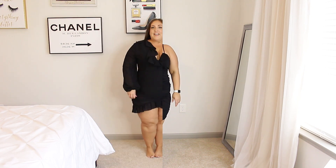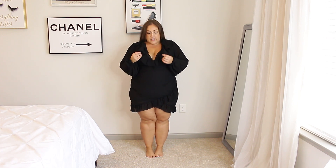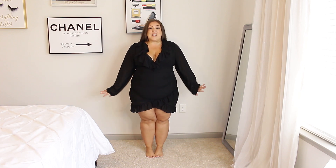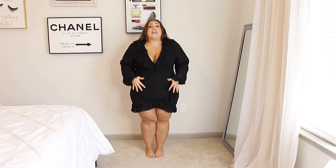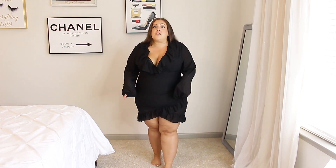Okay, so this dress is from the Shein Sky collection. This does not fit me at all — it does not have any stretch, whereas that last dress did have stretch. I sized up to a 4X and it still doesn't fit. It fits okay up here, but the hip area is of course big — it's very tight around my hips and making it very short. It's so pretty though — there's just no stretch.